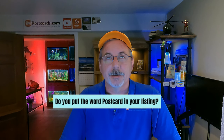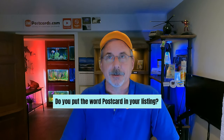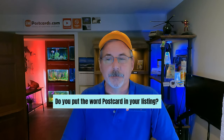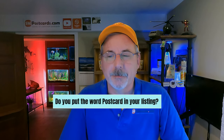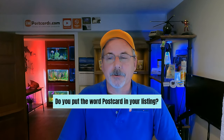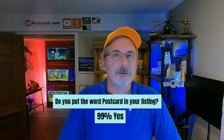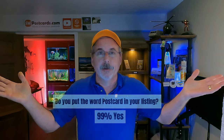Do you put the word 'postcard' in your listing title? Absolutely — for me it helps with sorting in my spreadsheet, and I believe it helps with search even though the card is already in the postcard category. 99% of sellers said yes. Almost 100% put 'postcard' somewhere in their listing title — enough said on that one.